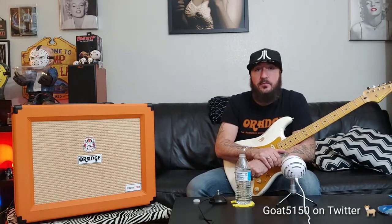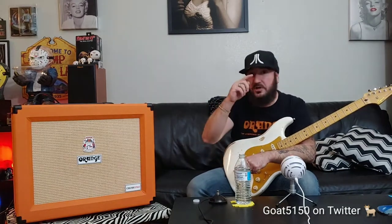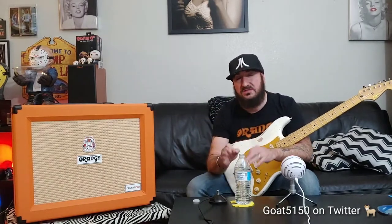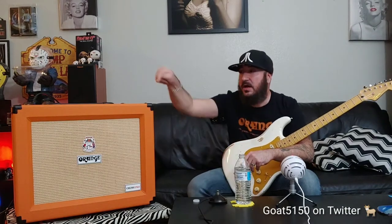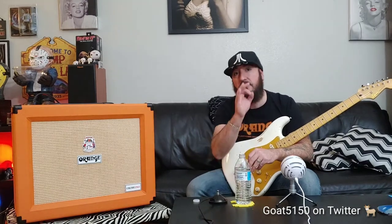These are made in China, and I know a lot of guys are dogging on that, saying it's not a real Orange, they're not made in London. But I cannot find a build quality flaw whatsoever on this amp. It's 18mm birch ply, the same cabinets they use on their big 412s, same Tolex, black piping, picture frame front end, same grill cloth, same amp chassis, same knobs — everything Orange uses on their $2,000 amps. Street price right now, Sweetwater has them for about $550, so they're not cheap but not stupid expensive.